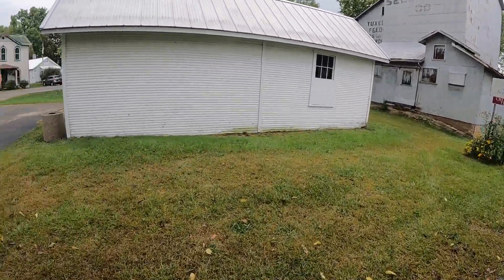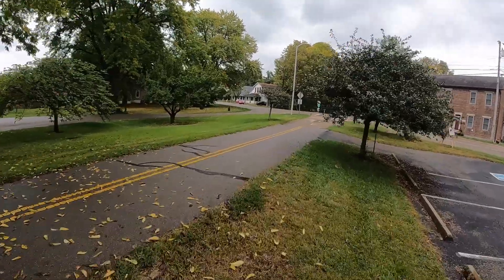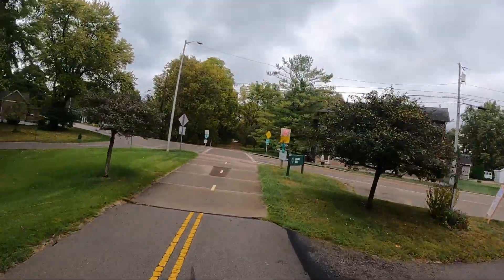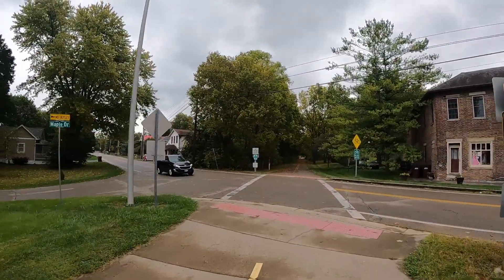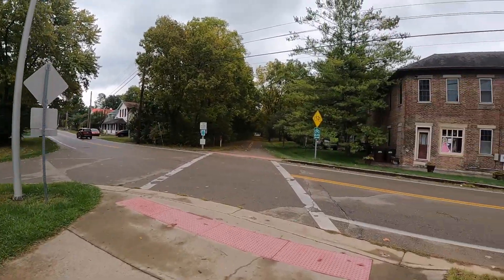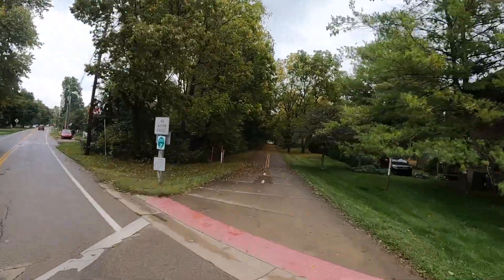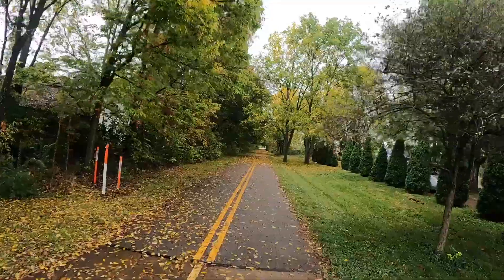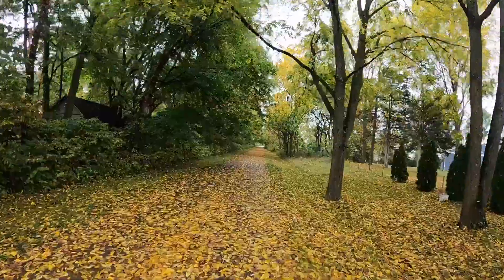Let me get back on the trail and go the other way — we're going to cut through the grass here. It's called the Alpha Mill, which is really cool. Hope you guys are having a great morning. I want to thank you for following my video today, and thanks to my subscribers and people that do follow along on my rides — I appreciate that.